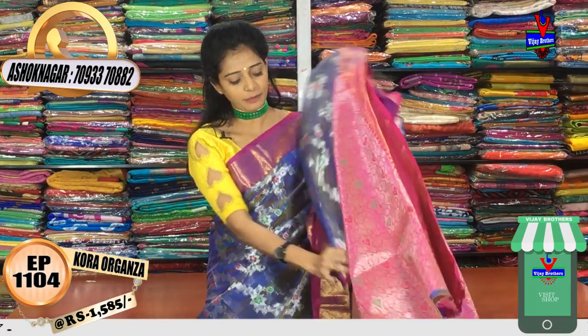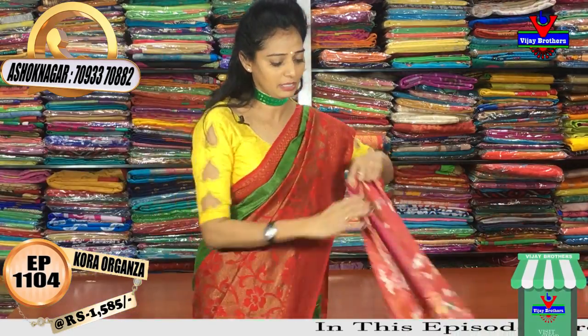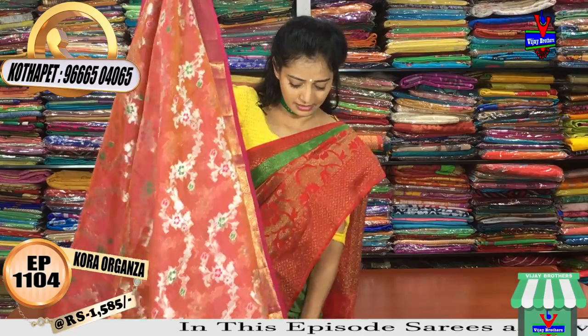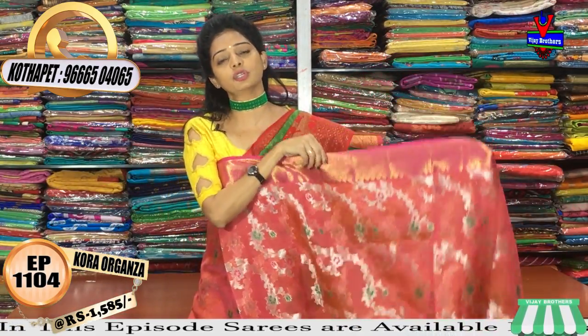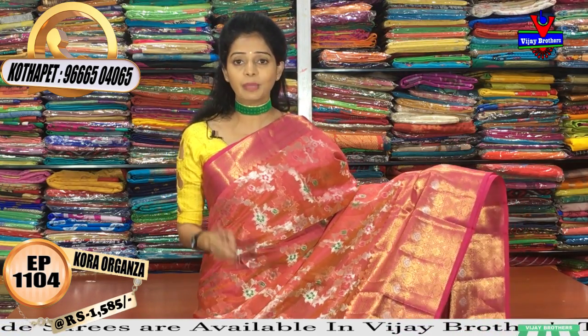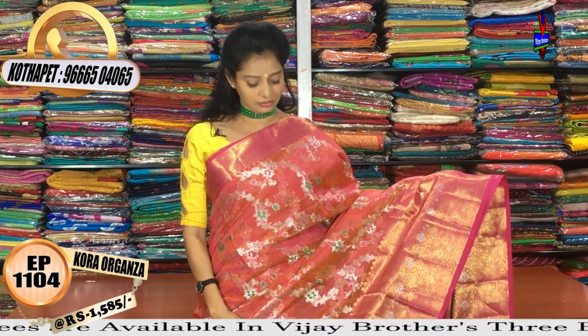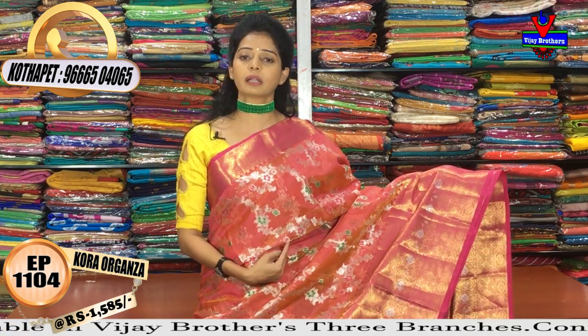The blouse of this sari is also shown. There are many varieties available here. Let us look at one more color in the same design — available in three showrooms. This one is the pink and kankambaram color in kalneet.